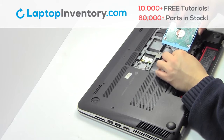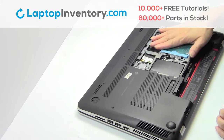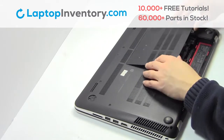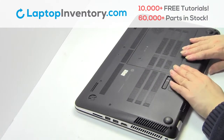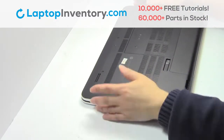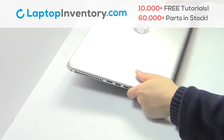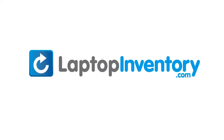Slide the hard drive back in the laptop. That's all.